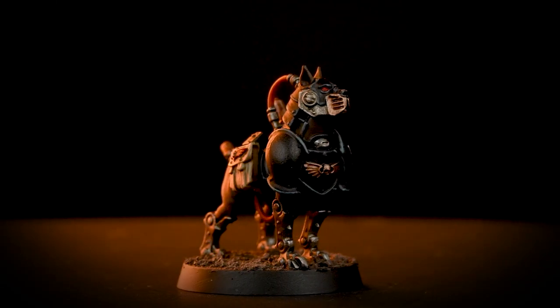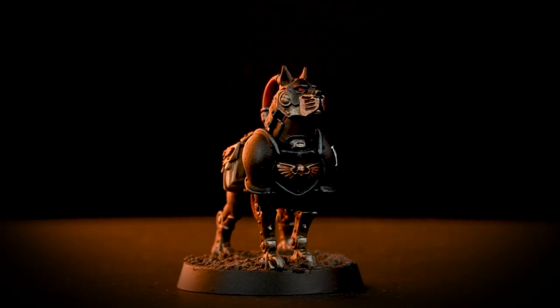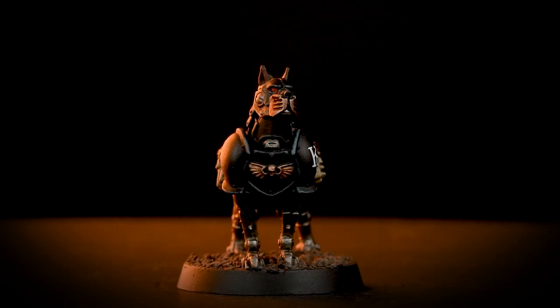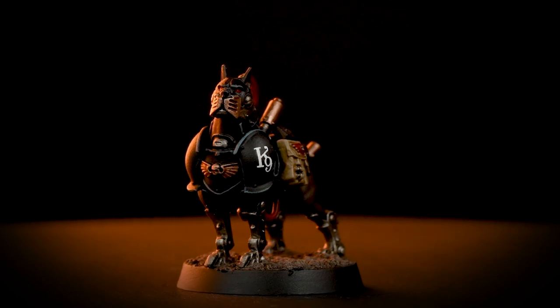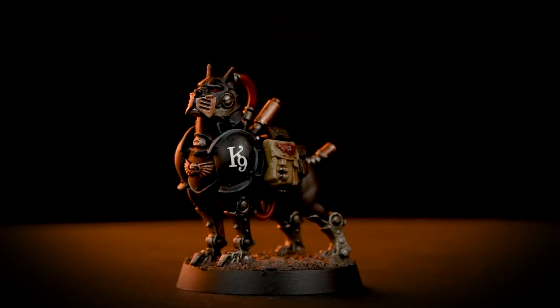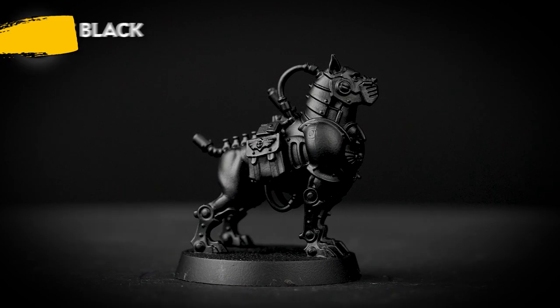Hello! In this video we're going to be showing you how to paint the RVR Cyber Mastiff quickly, so he'll be ready to track prey and break bones for its Exaction Squad. The first thing we need to do is undercoat the model, and for this we've used Chaos Black.